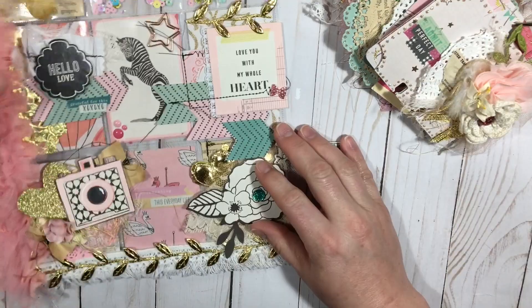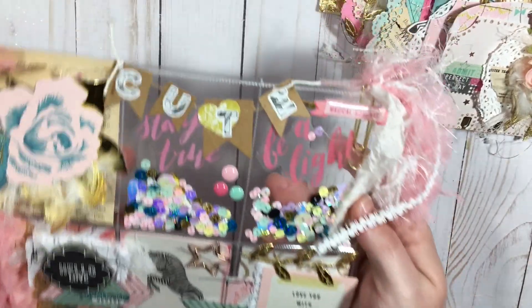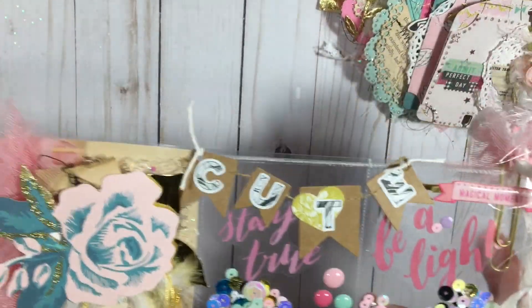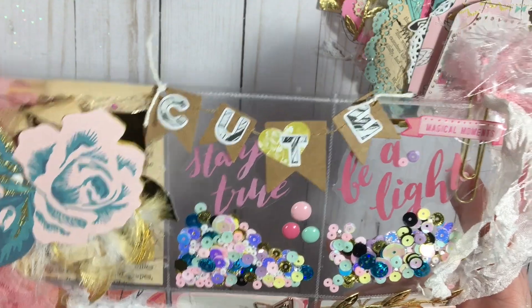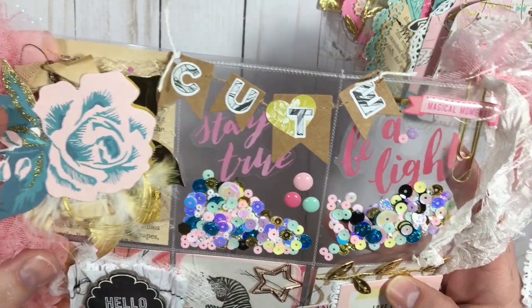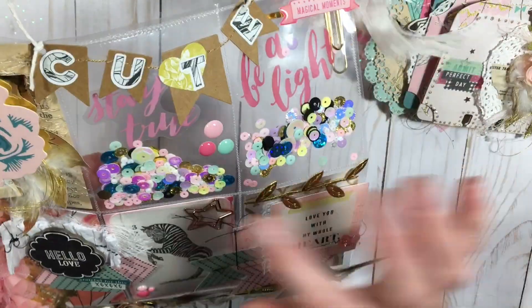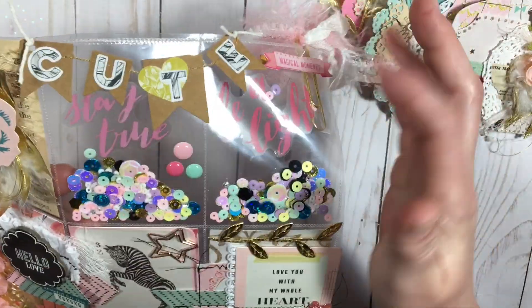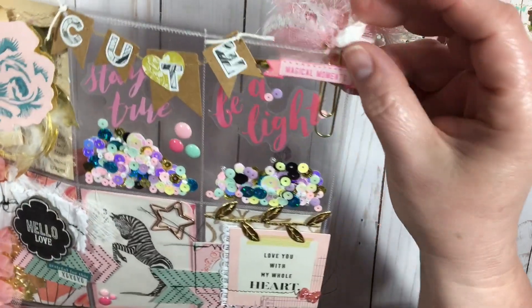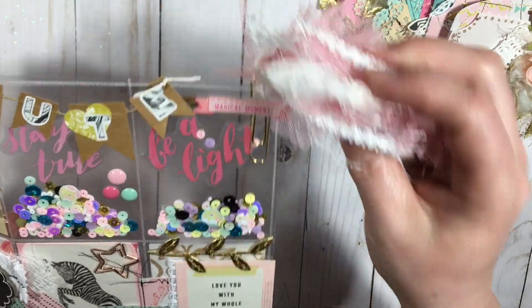I also did this pocket letter. I'll show you what it looks like. I did some book paper in the background and sewed together some more book paper. I did some gold leaves and feathers, made some sequin mix. It says 'stay true, be a light' and 'magical moments.' I also did a clip with some trim to give it some cuteness on the end.